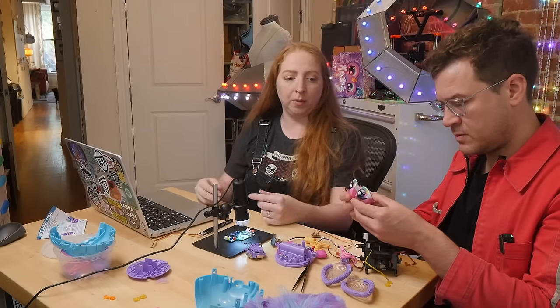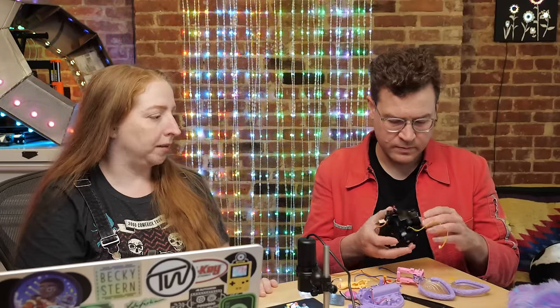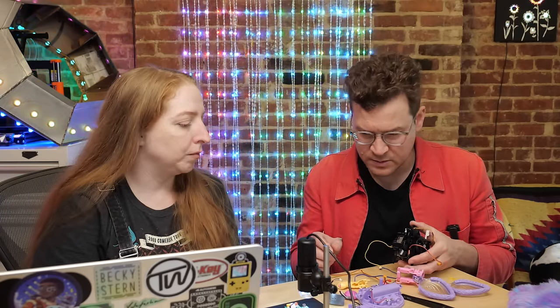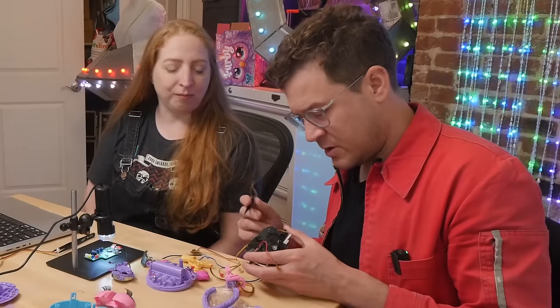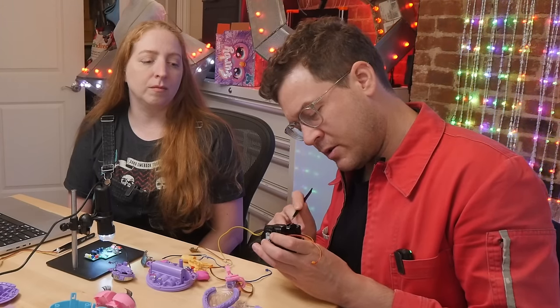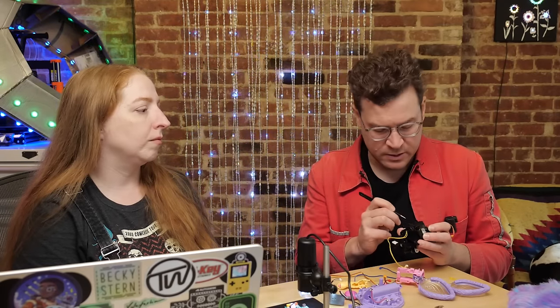There's a third wire coming off the motor body that I wasn't willing to open because it's slimy. This looks like it could be an encoder for one of the motors. You can see these little holes in a plastic disc that's rotating — that suggests some kind of break-beam encoder on this board.